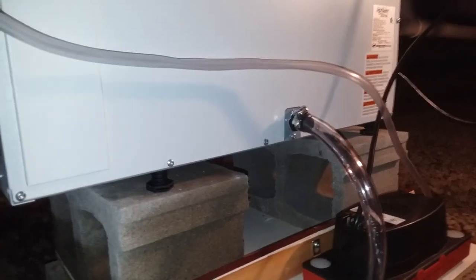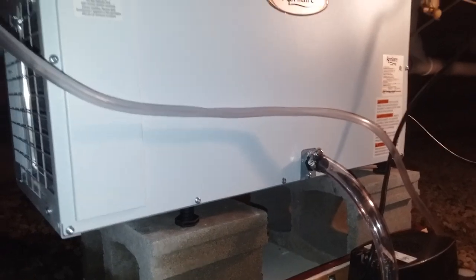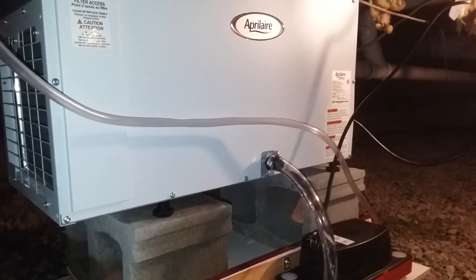So it is doing its thing. 95 pints per day is what this will produce. There you go — that's what we got, the Aprilaire. We'll see how she runs. It's got a five-year warranty. We'll take a look and see how it goes. Thanks for watching, have a great day.